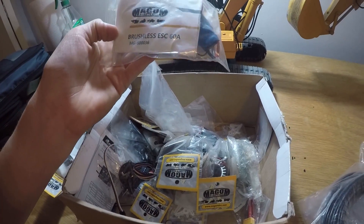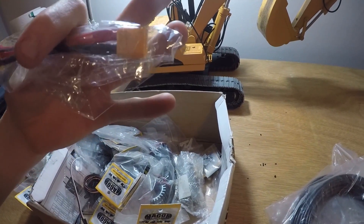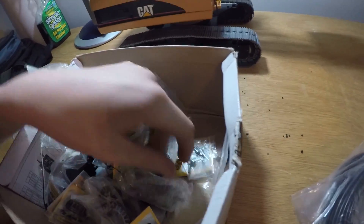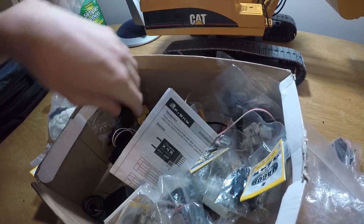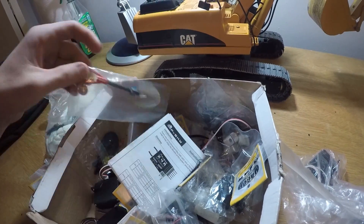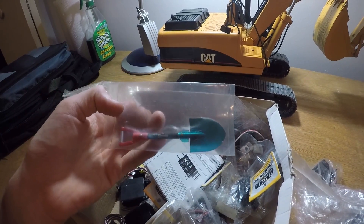A bunch of goodies. Brushless AC 60 amp — good to have. Adapter cables. Tons of screws, an extra thing. That's good. Small servos — I think it's very compact. What is this? A shovel. I can use that for my 1/10 scale trucks. Thanks, Frank.